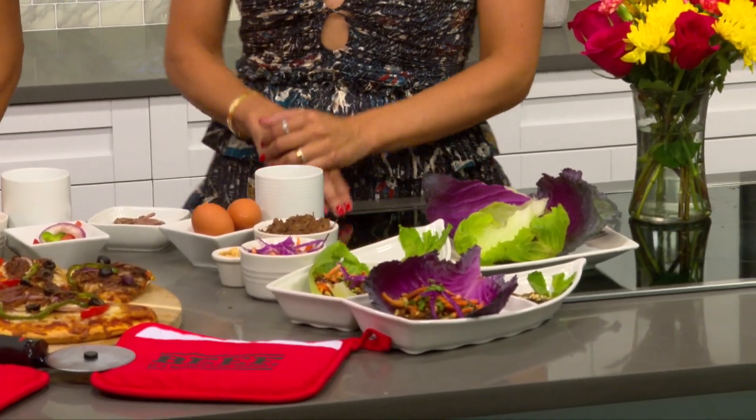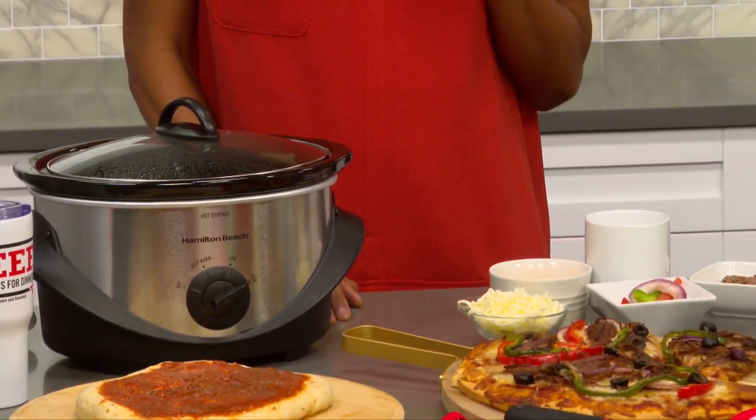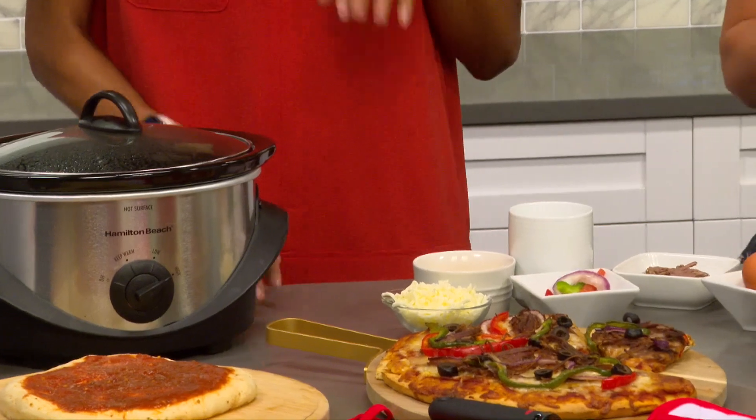Starting with one chuck roast — slow cooked with a little beef broth and some onion — I was able to transform that into breakfast, lunch, and dinner.